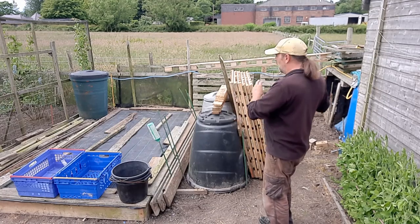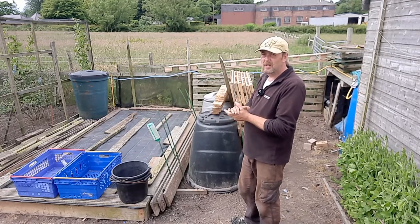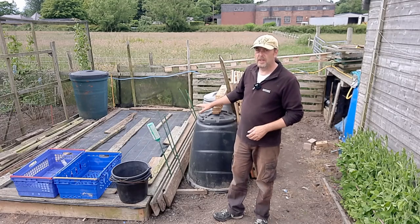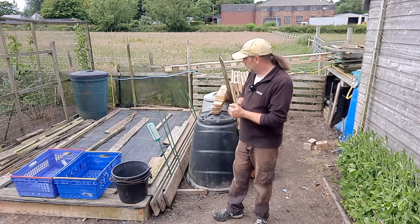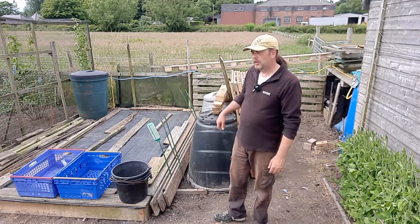I don't know yet how I'll incorporate it - maybe with the compost heap footage. I'll video some of it, but if the weather's bad I can't get the camera out. The bed's done and I've covered it up because something keeps coming down and scratting at it, hooking the cardboard up. I've put another layer of compost on and covered it over, so hopefully I'll be planting in it in about a month.